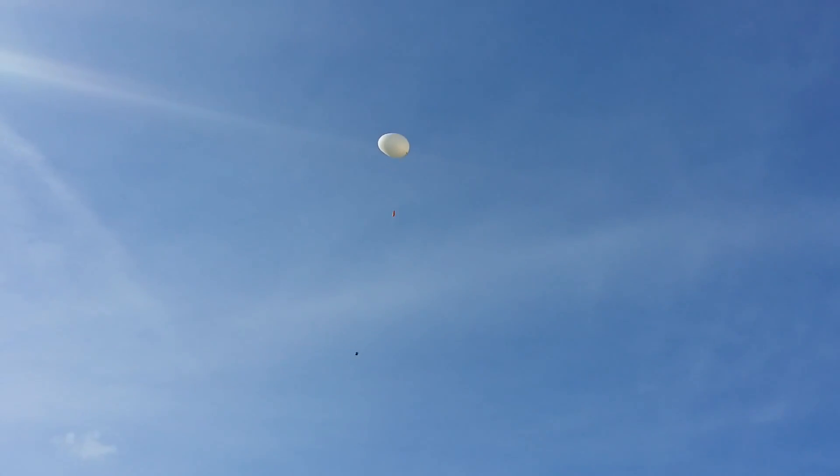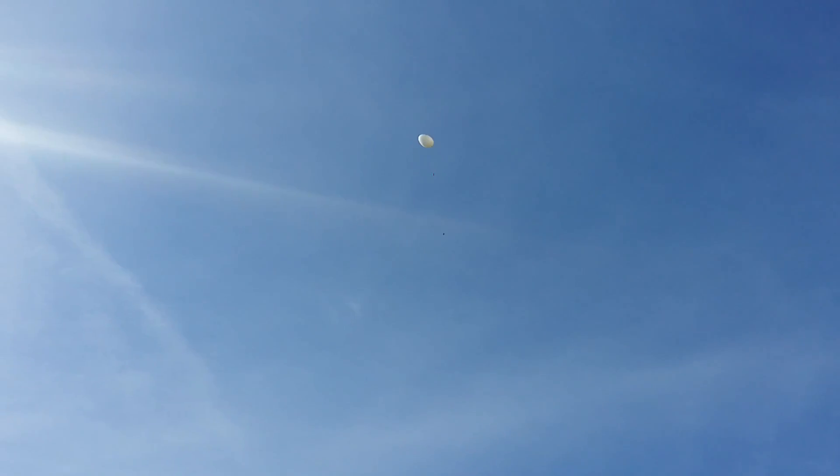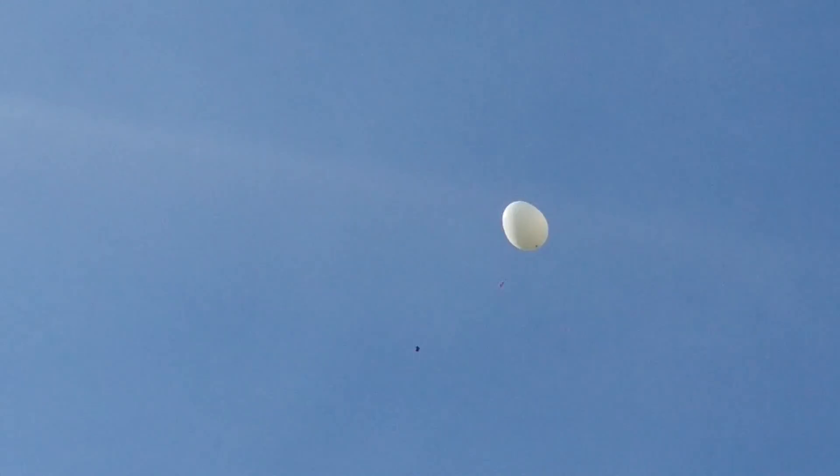There it is — it's going up very fast. It's now stopped. We actually thought it was going to loop around a bit, but it's going straight up. It's a good sight!